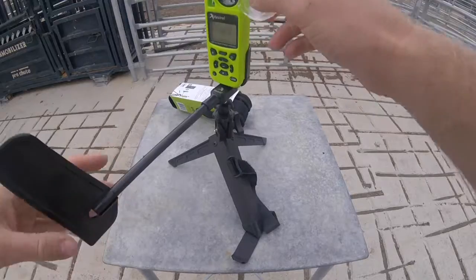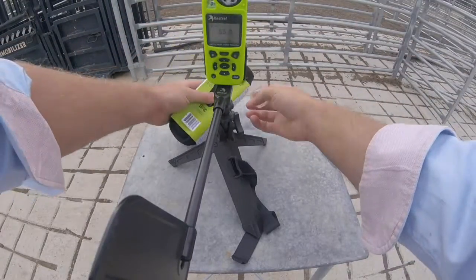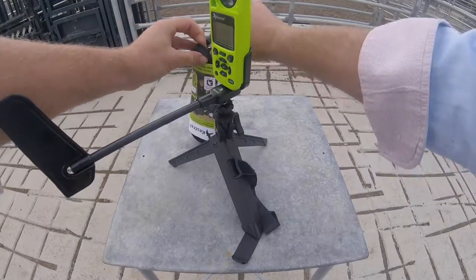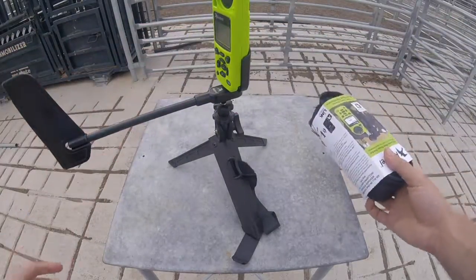And that's it, ready to go. I like taking the cover off, just in case something does happen. These will survive a fall from the top of the yards, but it's just a lot nicer if you don't lose that little cap.